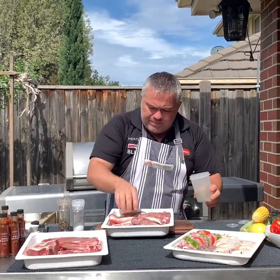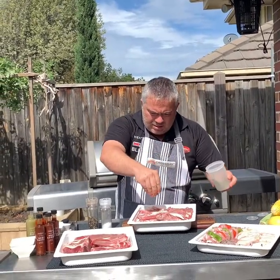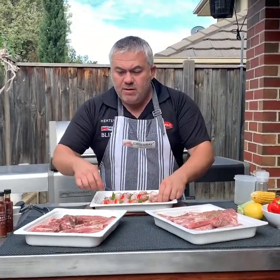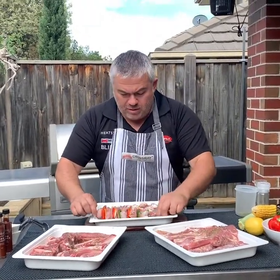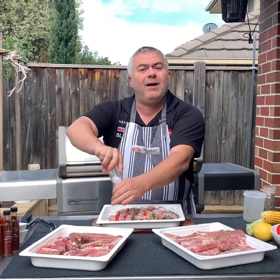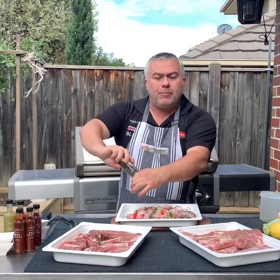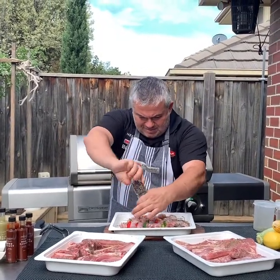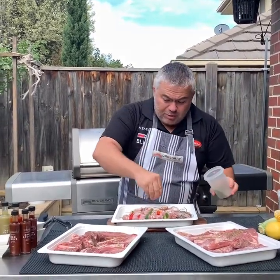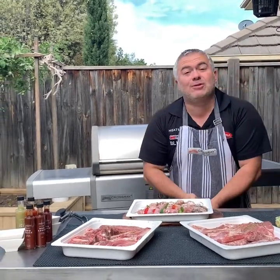We'll turn it over, just like that. We're just going to turn over our chicken now — we've marinated our lamb and our pork, we're just finishing off our chicken. Just to remind everyone: salt, pepper and oregano, that's the Jack the Greek way, nice and simple but beautiful and effective. Now we've got to time this in a way that actually allows us to cook it all at once.